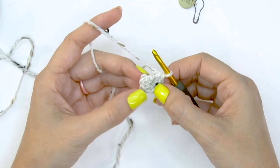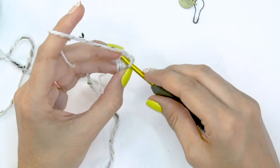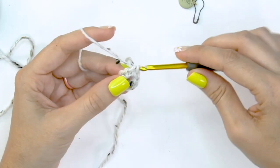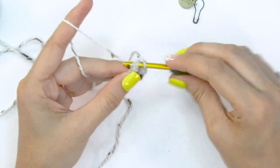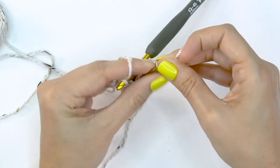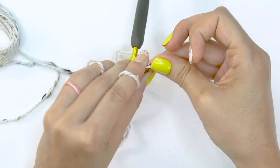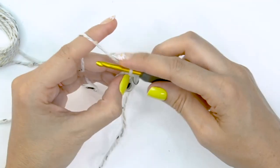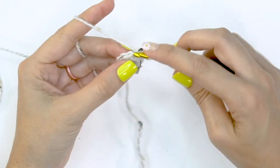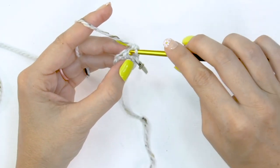For round two, we are going to work two single crochet stitches into each stitch around, increasing from eight stitches to 16. Since we're working continuously and not joining, you are always going to want to mark the first stitch in the round — it is so hard to keep track of your beginning stitch when working continuously. So grab that stitch marker and get very friendly with it. Keep doing two single crochet stitches into each stitch all the way around.